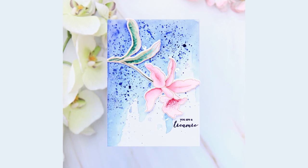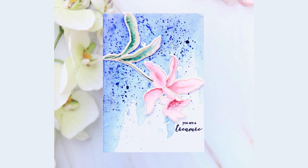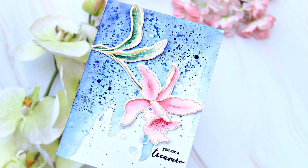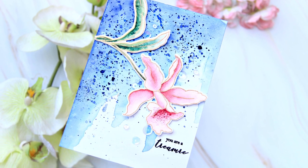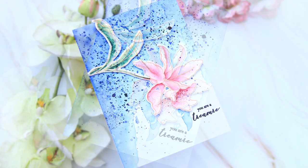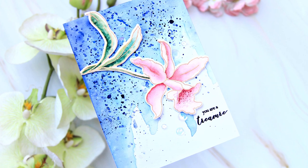Welcome to Creative Coloring with Iram. This video is part of the Altenew Educators blog hop and we have such an interesting theme this time, which is the alphabet name game where you have to use the initial of your first name and use a technique, a layout style, or anything that you can think of. For my card I chose embossing — I found the easy way out.